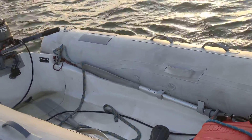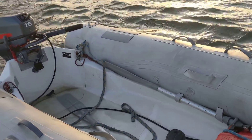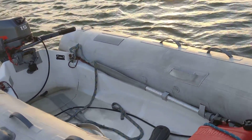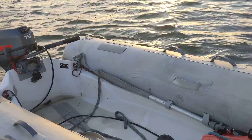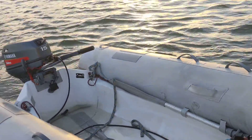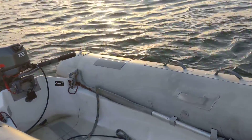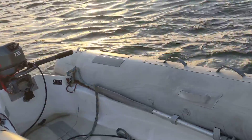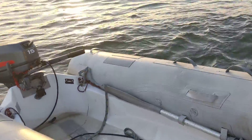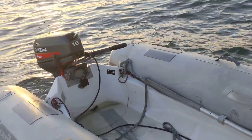They looked at it and said, 'Yes, that is a challenge — let us contact Karib.' We were hoping for a replacement inflatable because again it was brand new, but Karib would not replace the inflatable. They did say that under warranty they would have the hull reworked, so we ended up with a brand new secondhand reworked hull.